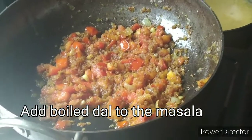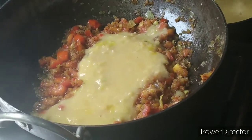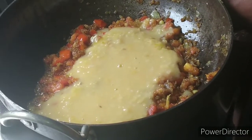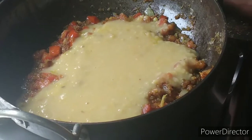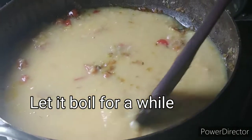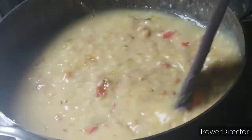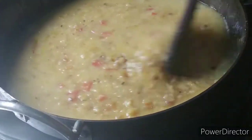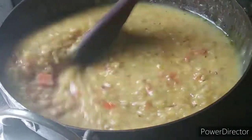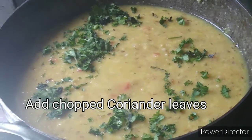We add the dal. Let's add all the dal and mix it well. We mix the dal thoroughly and add more dal.